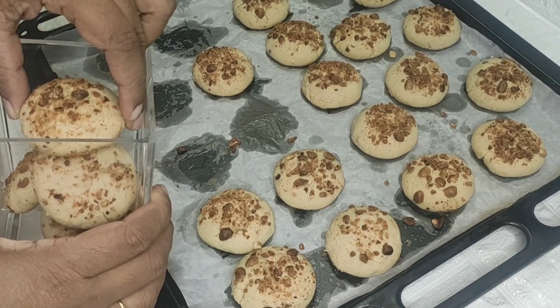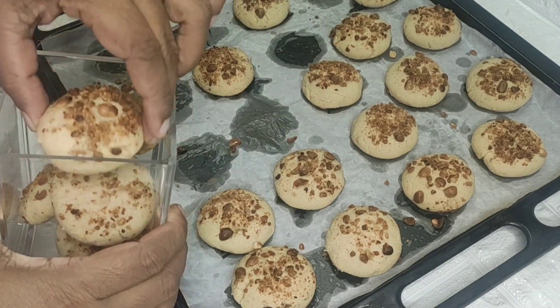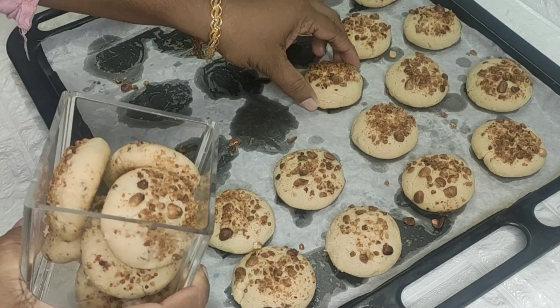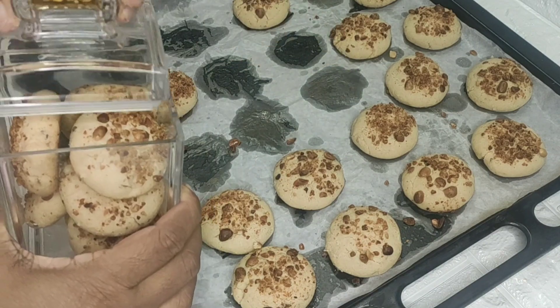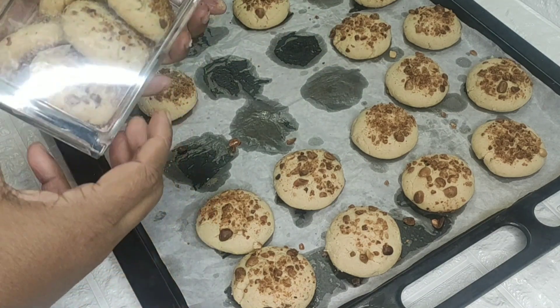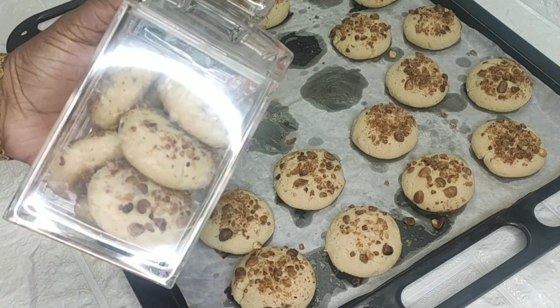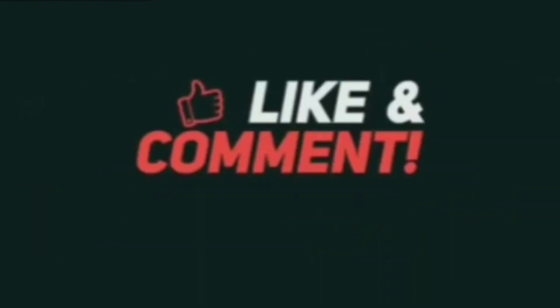I am going to make a lot of peanut cookies. I hope you will enjoy this recipe. Thank you all!